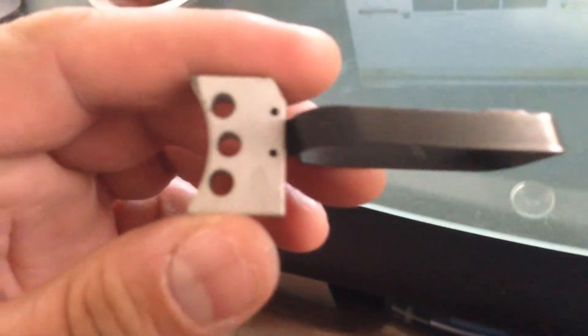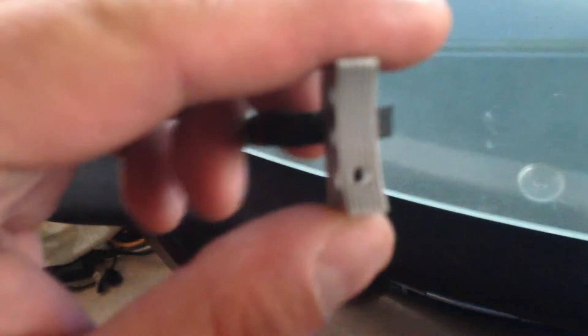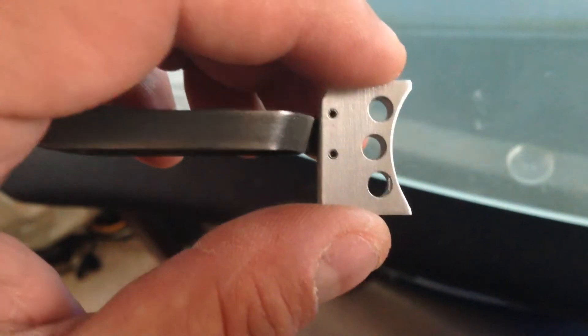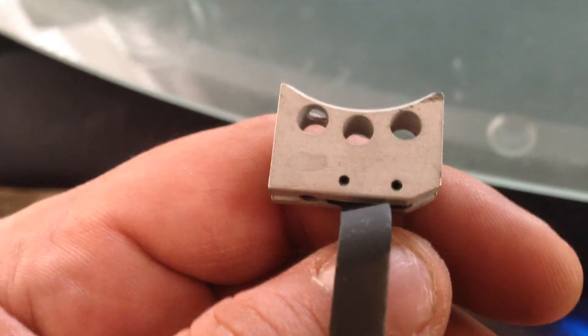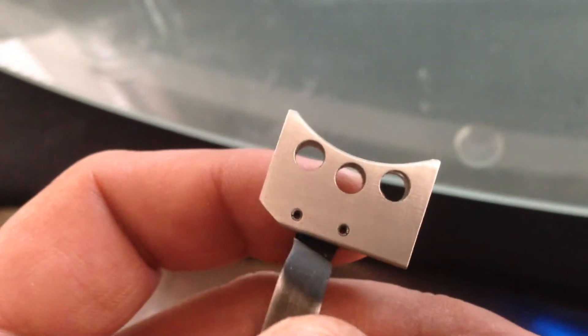Hey fellas, H4006 here. This is a part I bought a ways back on eBay for my Para-Ordnance 1911 — it's an adjustable trigger. It came pretty rough; the finish on it has this kind of gritty texture to it. So what I'm going to do today before I install it is polish it up with some sandpaper here.